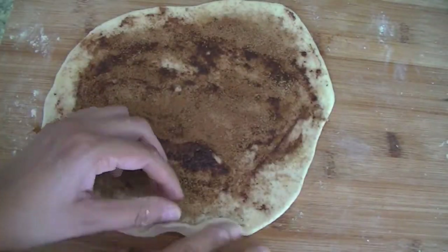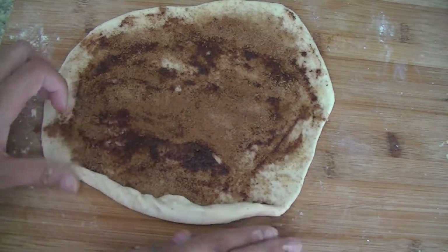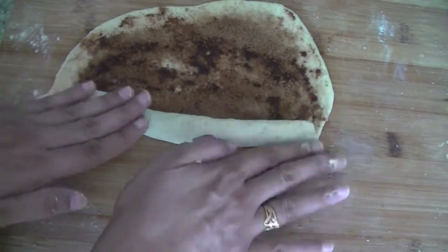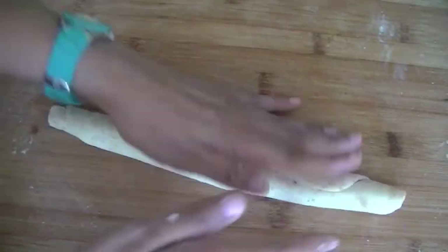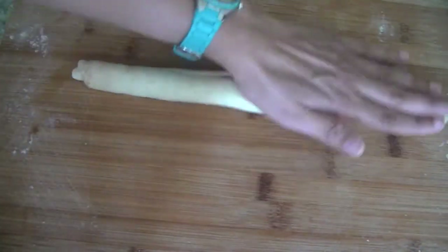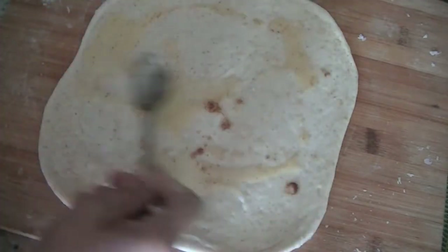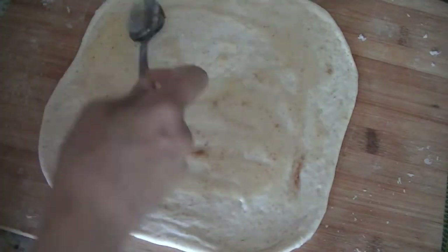Just lift the edges and roll it to form a long log of dough. Once this is formed, let it sit for another five to ten minutes, then cut it into small pieces and put them in our baking sheet.